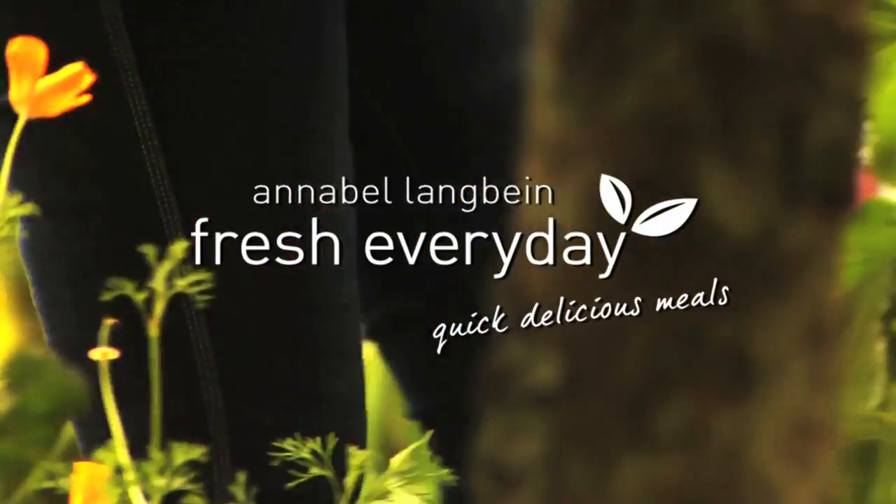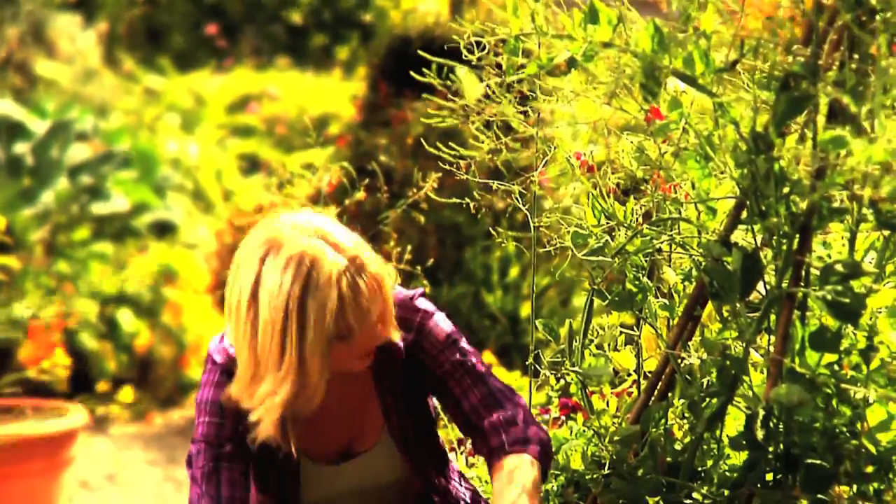I've got a couple of girlfriends coming over for lunch today, so I thought I'd whip up a yummy vegetarian risotto using some of the lovely fresh produce from my garden.